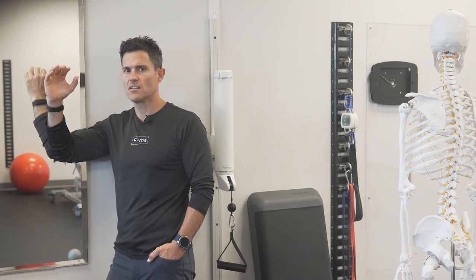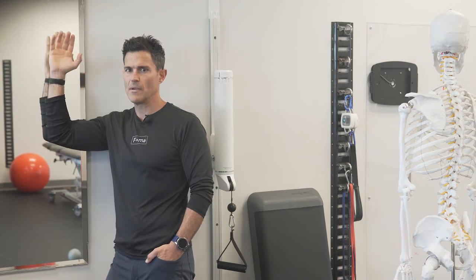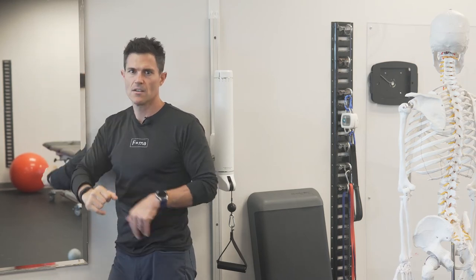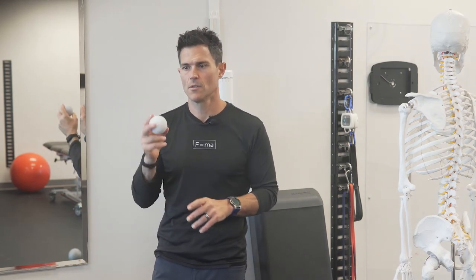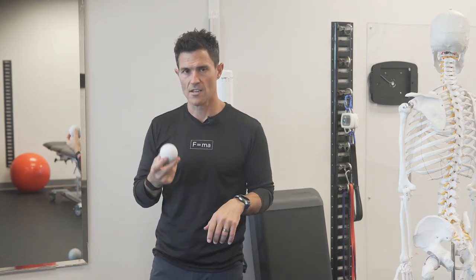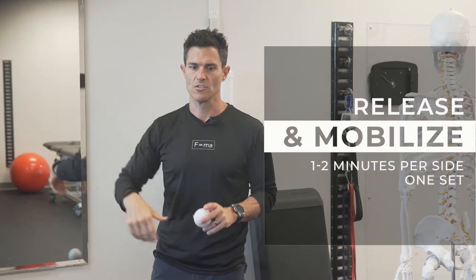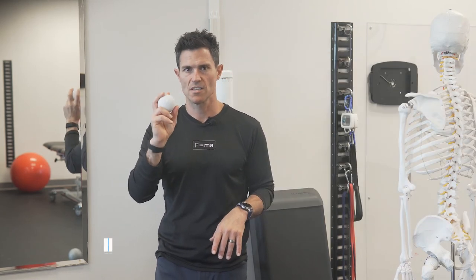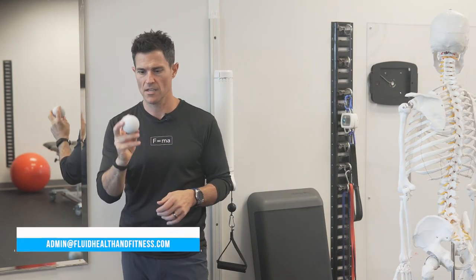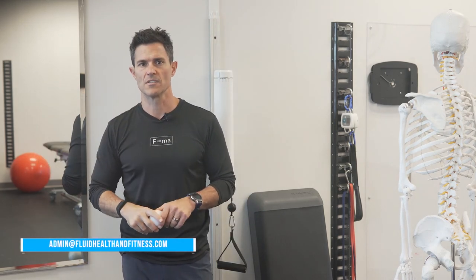Once that calms down, you can move again to another barrier and continue to rotate into external rotation. That's how you do a pin and stretch — neural and mechanical. Make sure you use enough time to get the neural adaptation for the inhibition before you start stretching through the tissue, and never provoke pain. Any questions, reach out to us at Edmund at fluidhealthandfitness.com — self myofascial release for the internal shoulder rotators and specifically teres major.